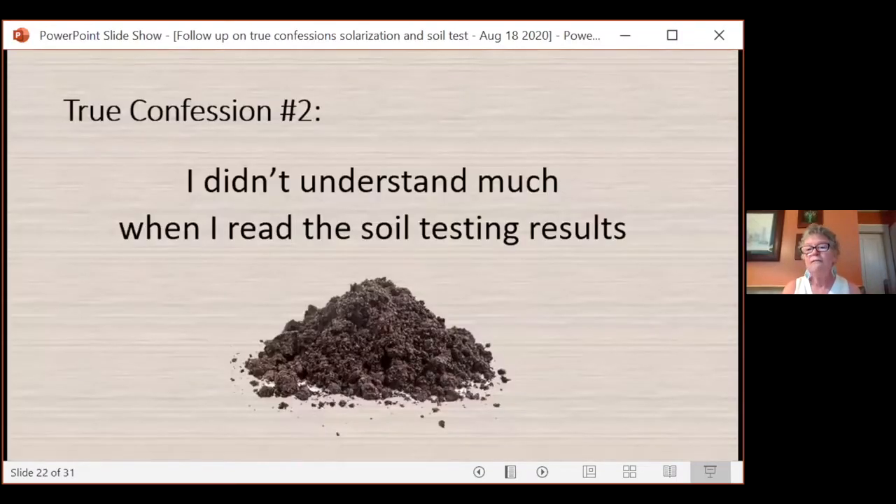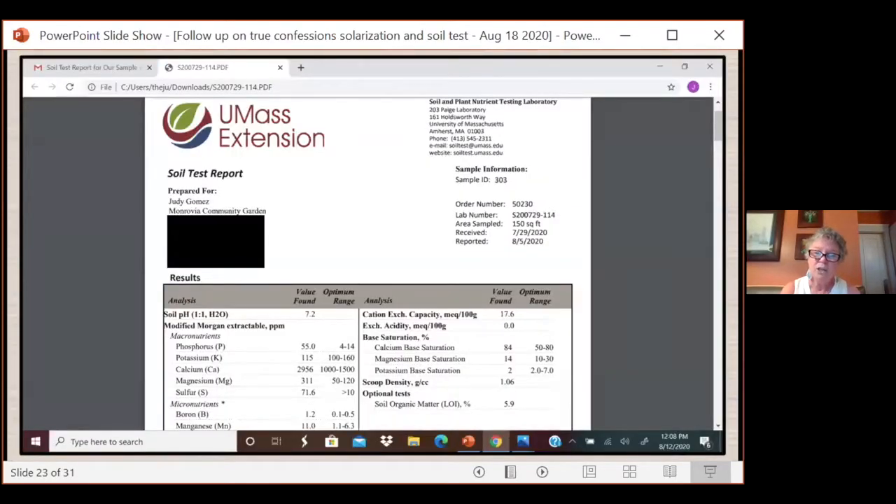My true confession for the week is I didn't really understand very much when I was reading the soil testing results. I took inorganic chemistry a long time ago, so I had to do some research on what I was looking at. I happened to have a very close friend who is not only a master gardener and a California naturalist, but also happens to be a soil scientist. Everybody needs a BFF soil scientist in their life — he really helped me figure things out.